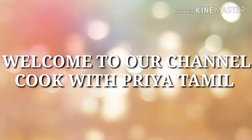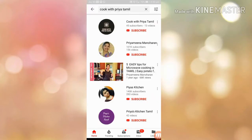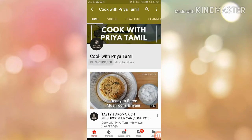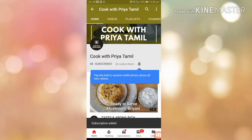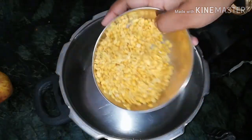Hello friends, welcome to our channel Cook with Prea Tamil. You can search our channel on YouTube, cook with Prea Tamil. You can subscribe to the channel, and if you want to see the bell button, you can see all the notifications on the channel.